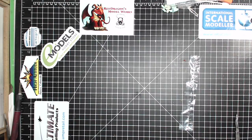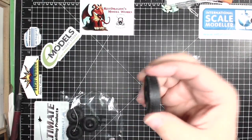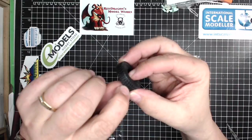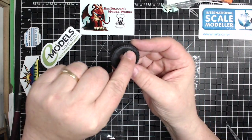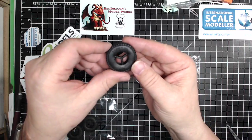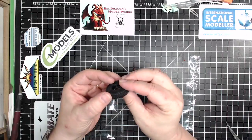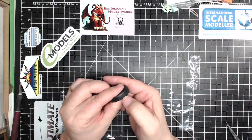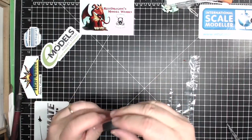The tires. Rubber tires — love them or hate them. There is no seam line on that whatsoever — oh, I'm wrong, there's a little one right there, a little tiny one. I'm going to have to clean these up. 'BF Gadrich' — not Goodrich, Gadrich — so they got around the copyright thing by substituting two O's for two A's. Nice tires, and you're going to want to sand them down anyway to show some wear. Some polycaps and a piece of string — not sure what the string is for at this point.